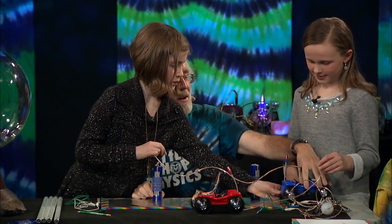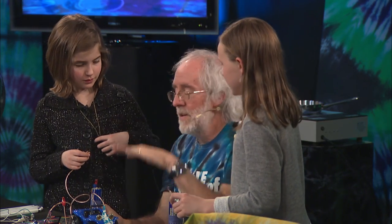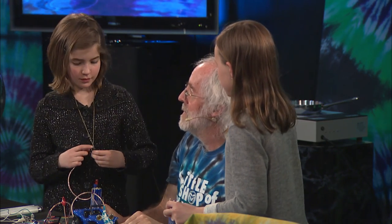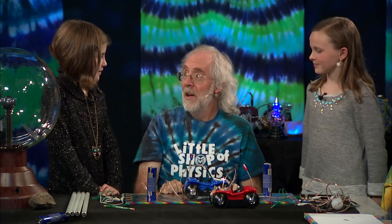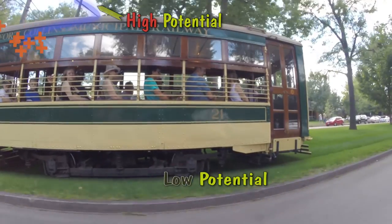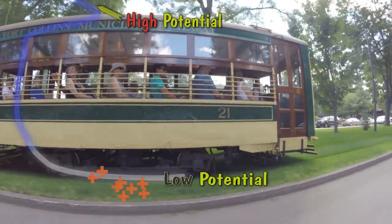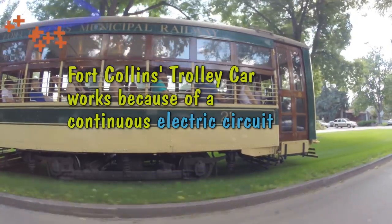There's something in town that works like this — where there's a wire that connects to something up in the air at a high potential, and low potential on the ground, and it's a car that rolls down the street. The trolley! It's been in town for about a hundred years and works just like that. There's a big wire overhead at a high potential, the ground's at a low potential, that makes charges flow through the streetcar, runs the motor. It's just like the little cars we ran — just a little bit bigger.